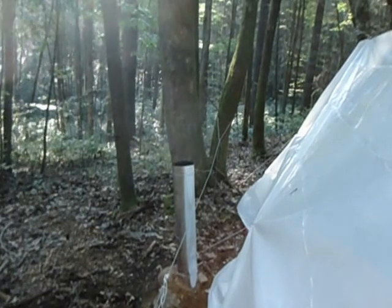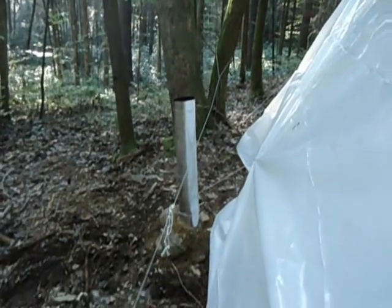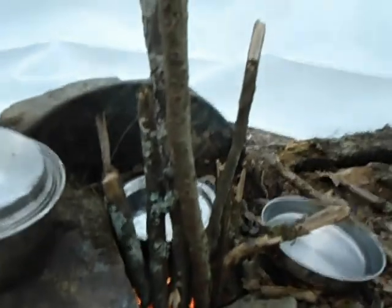I'm also working on a rain cover for it — it shouldn't be too difficult. I'm sure this design can be improved, but for right now it sure is nice. Next time I come, I plan to bring a piece of plate steel instead of the flat rock above the fire, and I think it'll cook a little better.